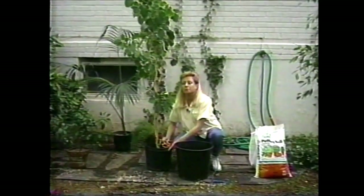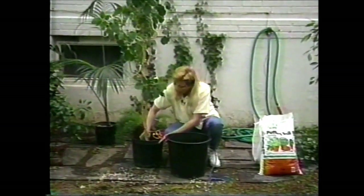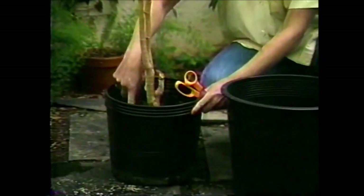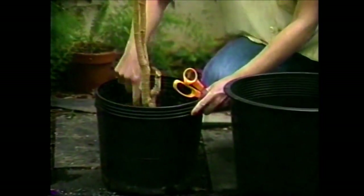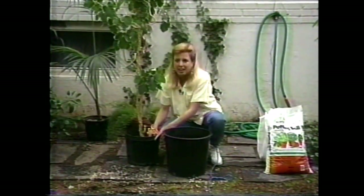A lot of people really want to go out and repot their plants, but the best way to tell if your plant needs to be repotted — and this is what I've found — is to poke your finger down in the soil. If you can barely move it through, as is the case with this Aurelia Balfouriana, then go ahead and repot it.